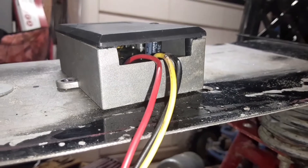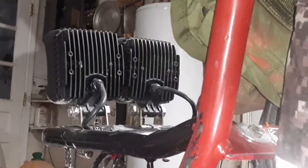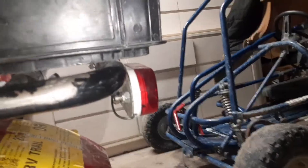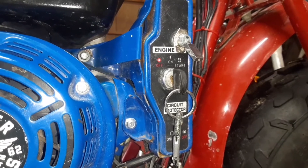What's going on everybody — today we're going to be installing this voltage regulator on my Coleman minibike. I'm running lights on my minibike: we got two LEDs up front, one underglow, and two tail lights in the back. We're also running an electric start, so we need our charging system to produce enough power to keep our battery charged to power our accessories.